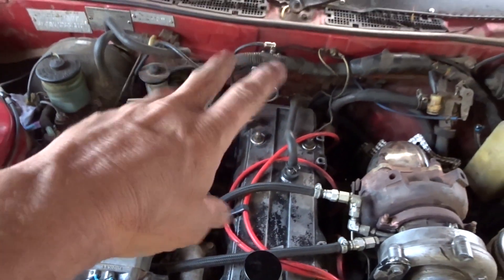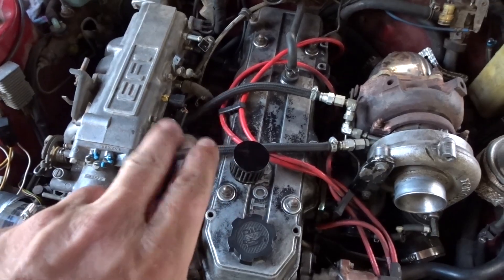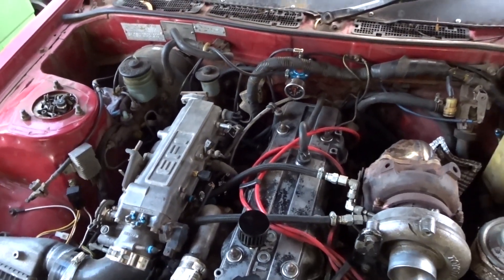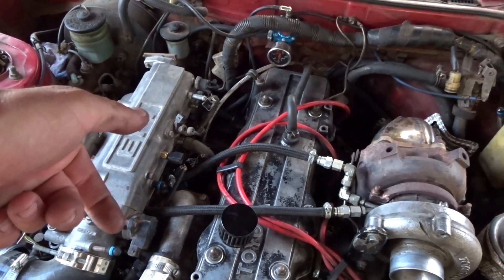I converted the factory wiring loom to semi-sequential, paired 1 and 4, and 2 and 3. It's pretty much set up that way from the factory - you just have to cut one wire and move injectors 2 and 4 around.